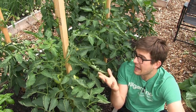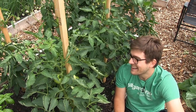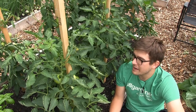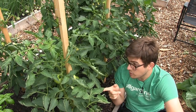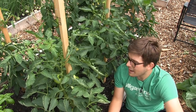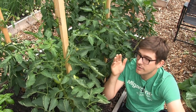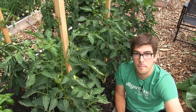By not knowing what type of plant you have you really hurt your yield. Had I thrown it up at the cottage it would have been fine because I wouldn't have pruned it anyways. But had I known this was a determinate variety I would not have put it here, I would not have pruned it, and I would have had some great yields.